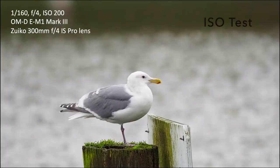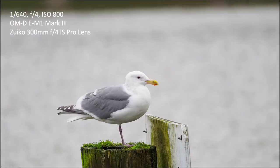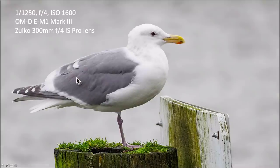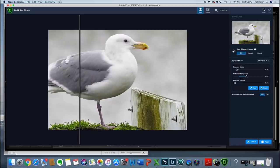Here's my ISO test. Here's the gull at ISO 200, then zoomed in. It was a very gray, dark, foggy, rainy day in the Pacific Northwest and the image came out okay. At 400 and 800 you can't tell much difference, but a little noise starts creeping in. At 1600 we get a little more noise, 3200 starts to fall apart, and 6400 is not great. But you can always run them through Topaz Denoise AI and things come out beautifully — so to me that's a non-issue.